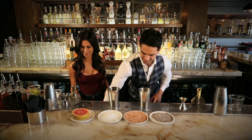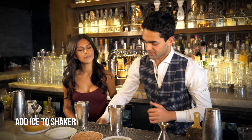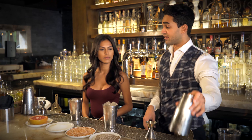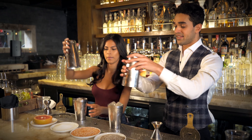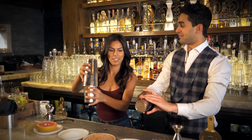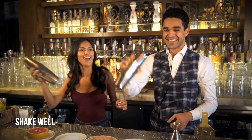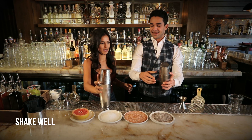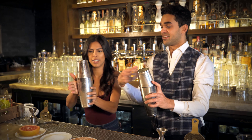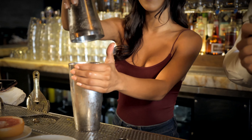Now we add ice — some for you and some for me. Then grab the large part of the tin, cover it, give it a good smack to seal it, and now you just have fun with it. There you go — passion fruit! And then you smack it. Turn it around — there it is, do it like that. Good job.